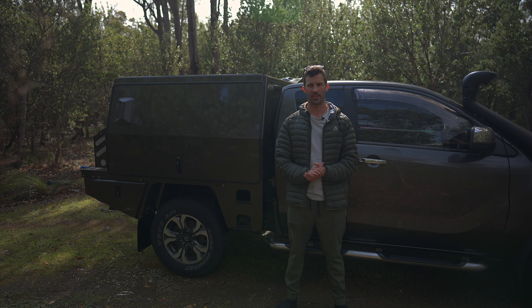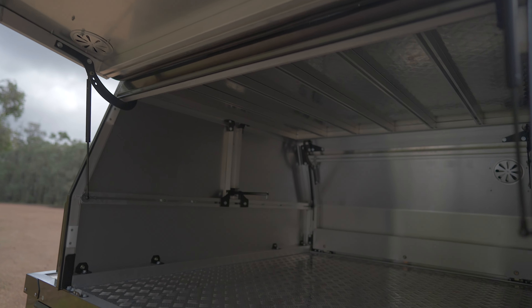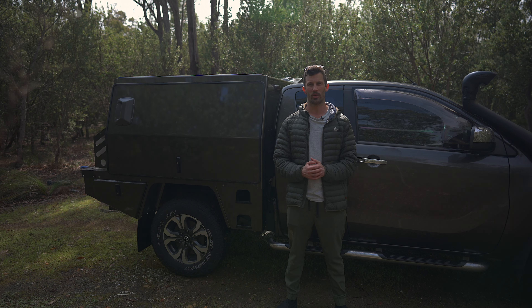G'day guys, just out here today to show you the latest thing I've added to the car, which is the canopy from Concept Canopies. I'm going to go through why I chose Concept Canopies and run you through the setup. It's pretty basic at the moment — basically an empty shell — so I can work on it, adding things as I go and figure out how I want to use it.